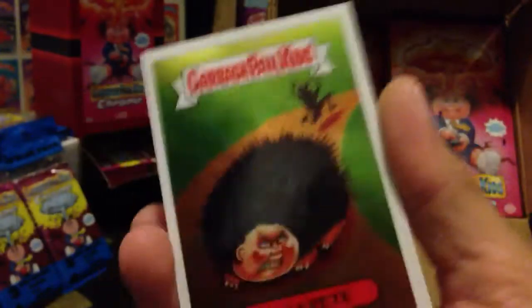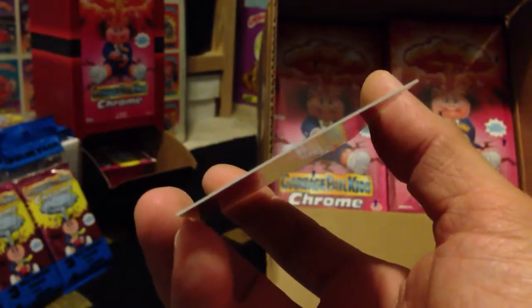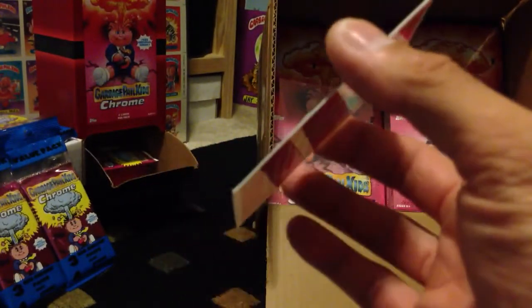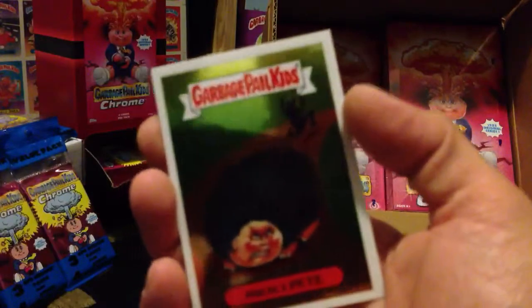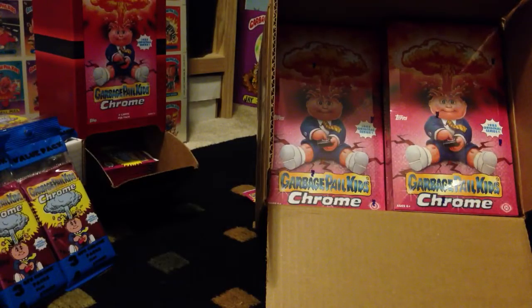I don't know why they put these lost cards in — they could have done it without that, but it's cool. These cards are like twice as thick as a regular OS card, I believe. Really good quality. Go check out Chrome in stores now. I'm probably going to be cracking all this on film, so stay tuned for some more videos on Chrome. GPK killer.